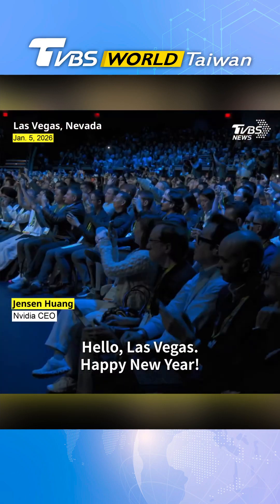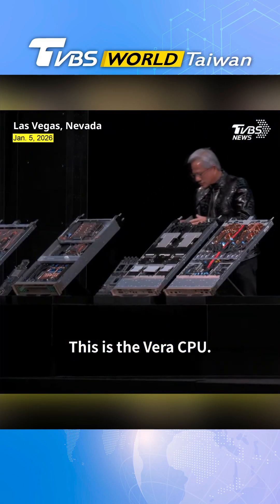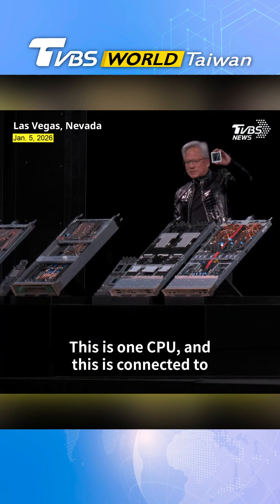Hello, Las Vegas! Happy New Year! This is the Vera CPU. This is one CPU.